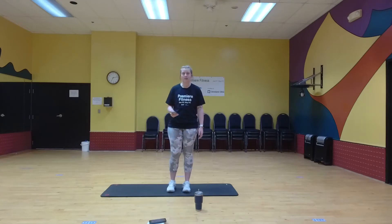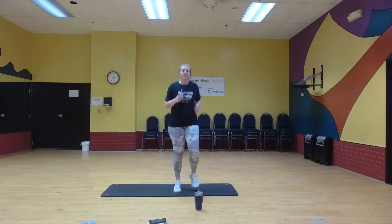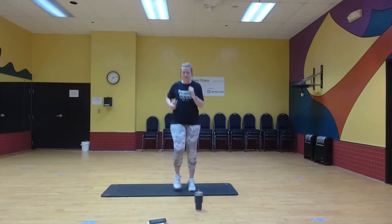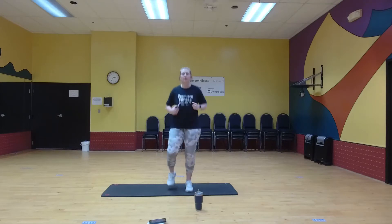So we will start — it's going to be starting with a jog in place. So here we go. Make sure we're breathing during this.